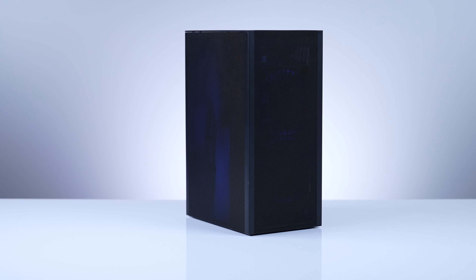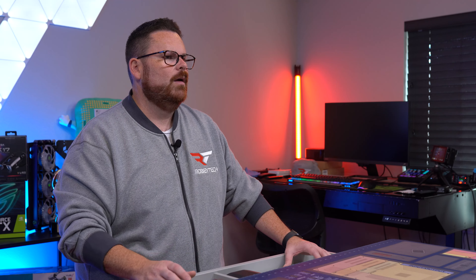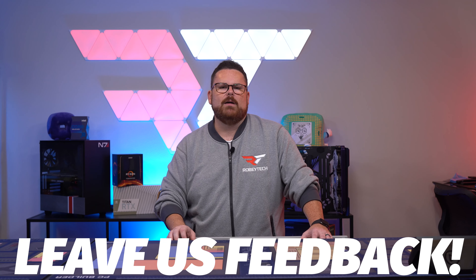We are proud to give it the Robitech seal of approval. What did you think? Was this what you expected out of this case? Did our review align with others you've seen? If you were going to build in one, what would you put in it? And do you think we missed anything? We'd love to know all of that down in the comments below.